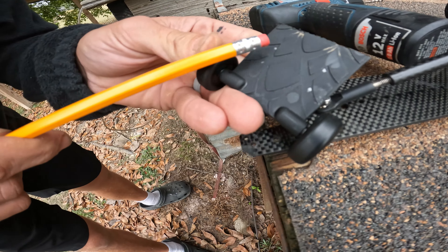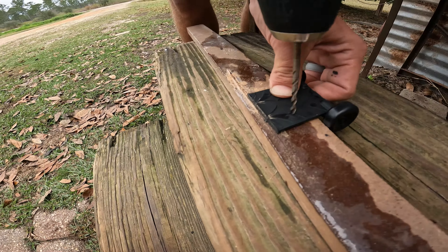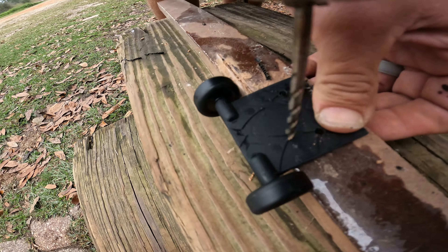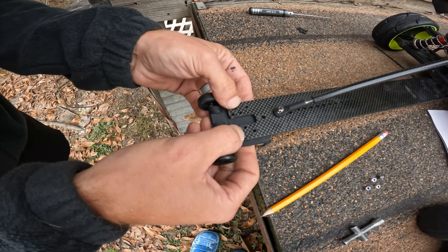I also forgot to tell y'all that you are going to need four screws with some nuts on them, because the screws that come with the thing aren't going to work — they don't have threads on the carbon fiber wheelie bar. So we're going to go ahead and cut the little curve off.